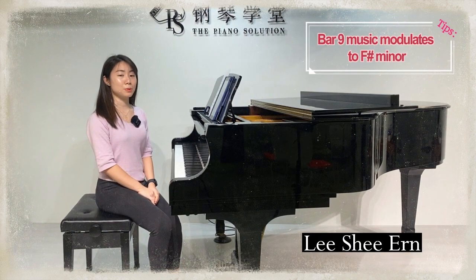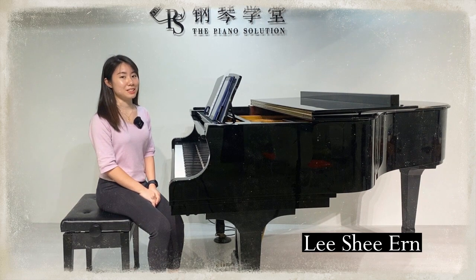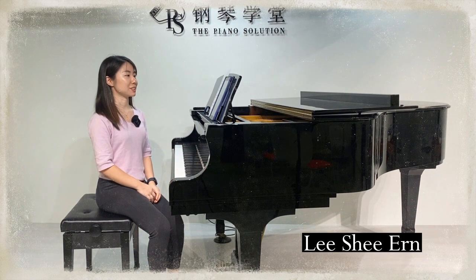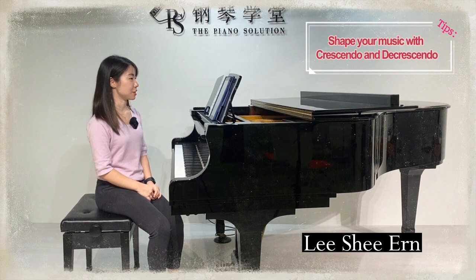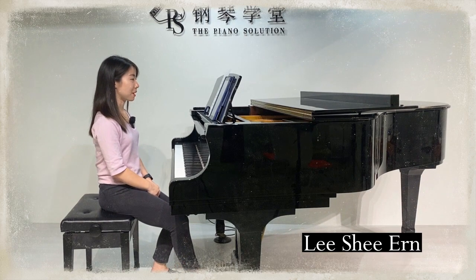At bar 9, the music modulates to F sharp minor, so it becomes more moody in this section. We can notice the right hand is in a higher register, which further emphasizes the twilight atmosphere. We can see there are some crescendo and decrescendo markings in bars 10 to 12. Let me show you a little bit from bar 9.